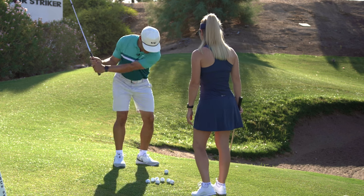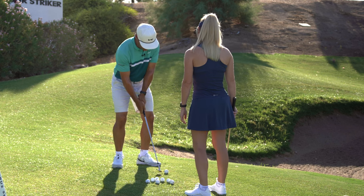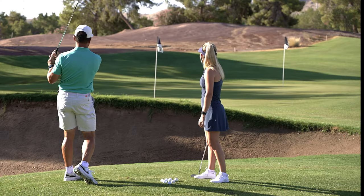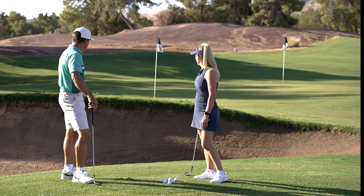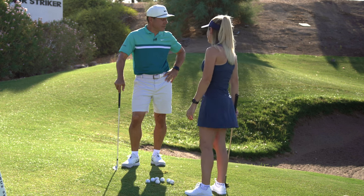I better be able to demonstrate this, because that would be bad if I'm the coach. Let's see how I do — and that worked out pretty well. What do you think, Beth? Works pretty well. I'm hoping to get it inside of that, but if you do, fabulous.